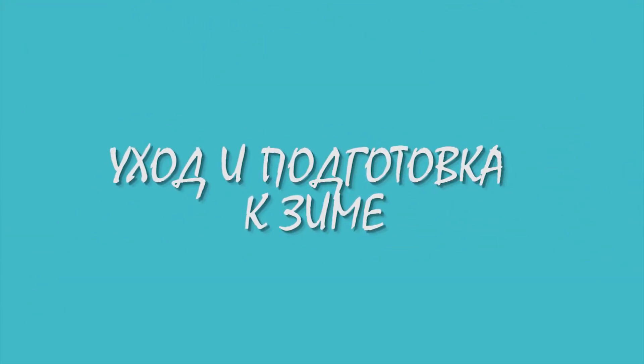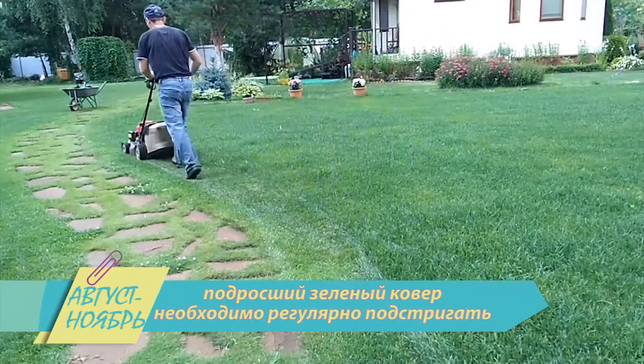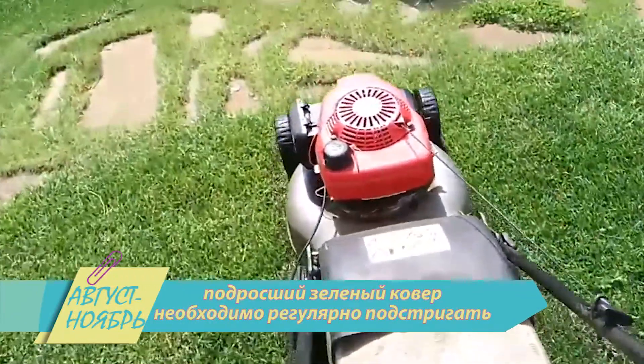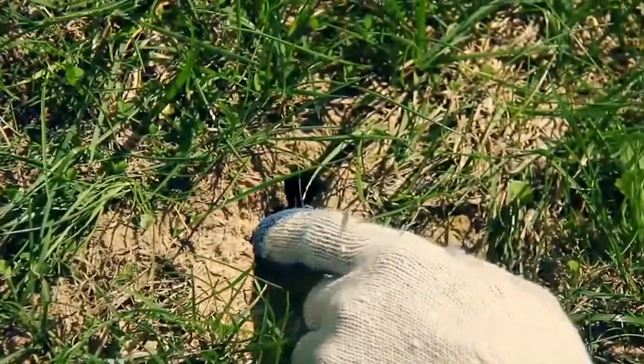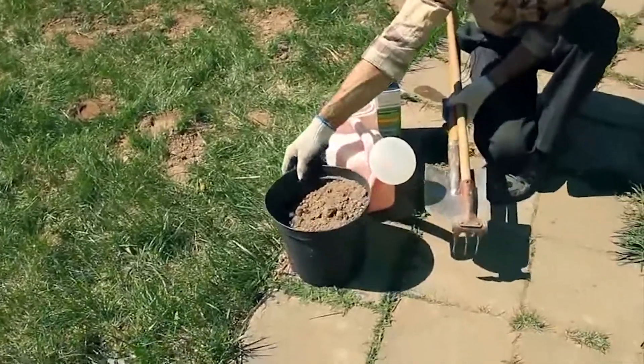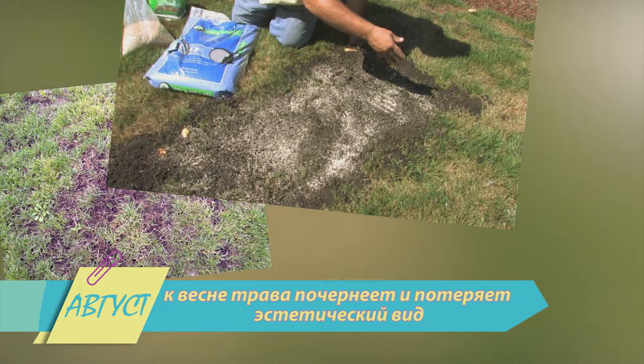Уход и подготовка к зиме. Какой бы вариант газона вы ни выбрали, помните: подросший зелёный ковёр необходимо регулярно подстригать, особенно перед выпадением снега. Если этого не сделать, он почти наверняка начнёт преть, и в нём заведётся грибок, а это навредит не только покрытию, но и почве под ним.